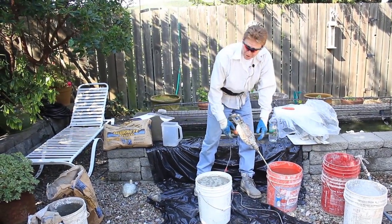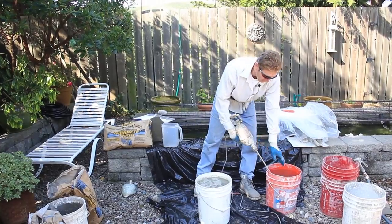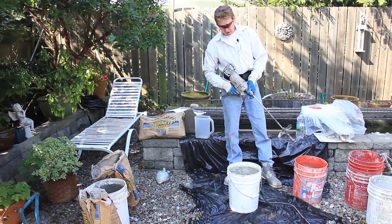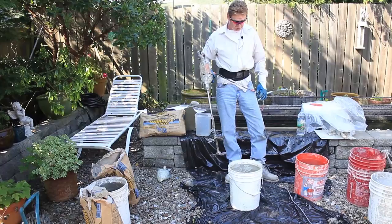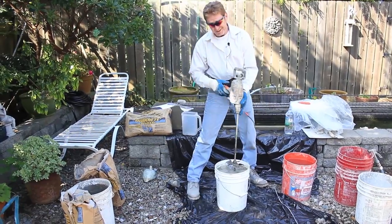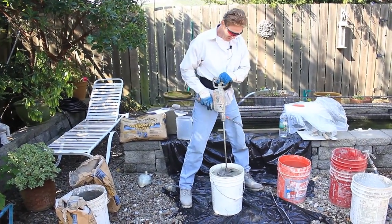Have a full bucket of water at least to hold the drill in, and plus you want to wet the blade. You wet the blade, get it nice and wet — that way when you go in it'll mix better and won't stick to the blade. Also get the cord out of the way, because you don't want to start mixing and have the cord wrap up in there. I've done that more than my share of times.